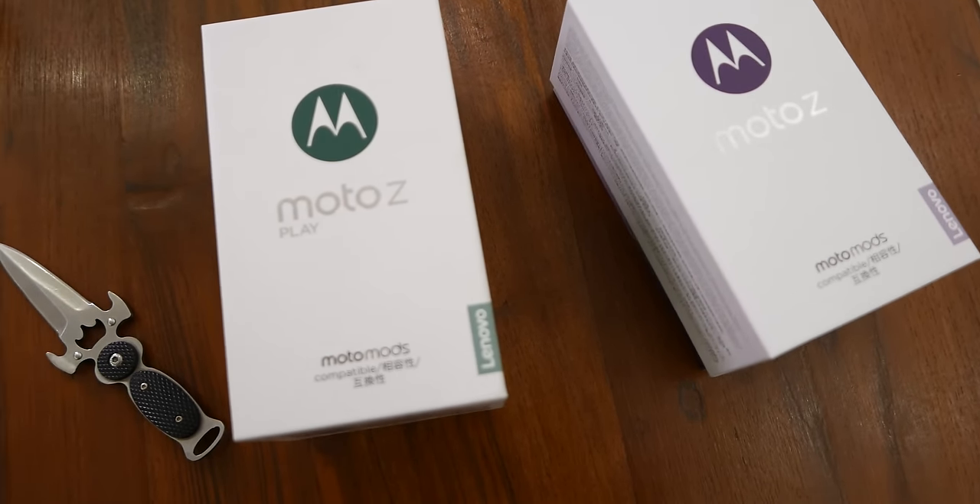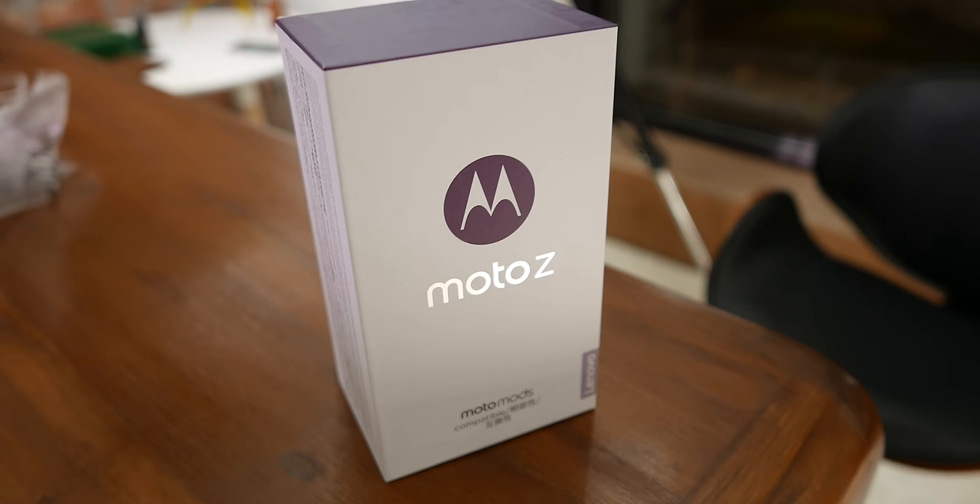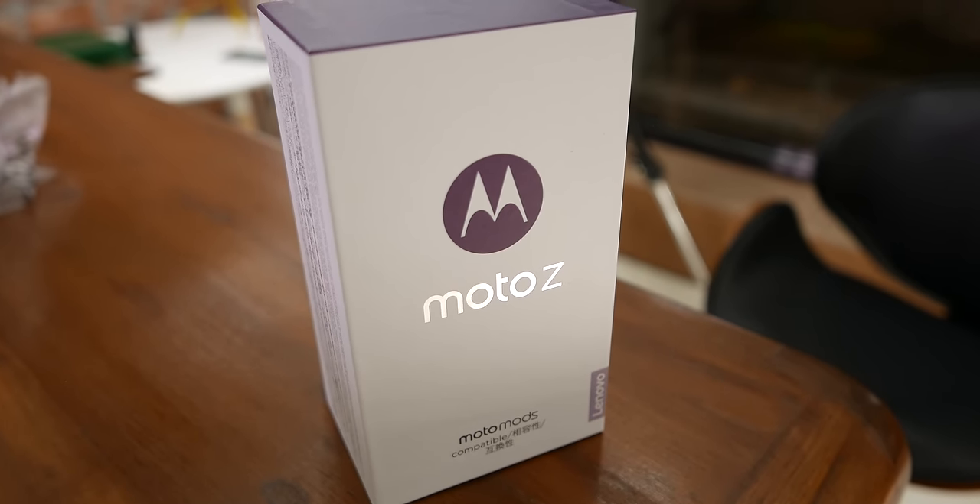Hey, what's happening guys! Bhatnagpal from Rai Gander. Lenovo just launched the Moto Z Play and the Moto Z — we're gonna be unboxing the Moto Z. Let's get started.